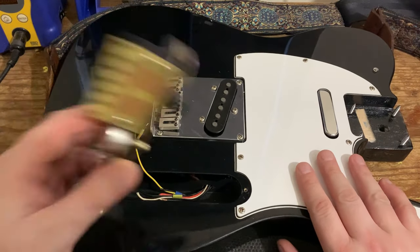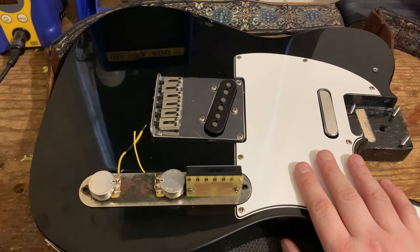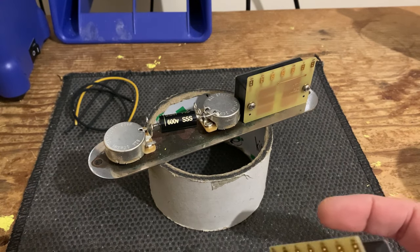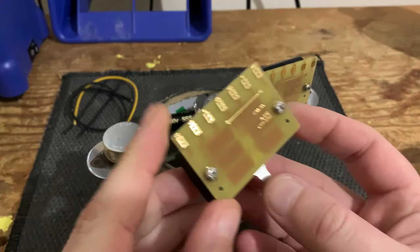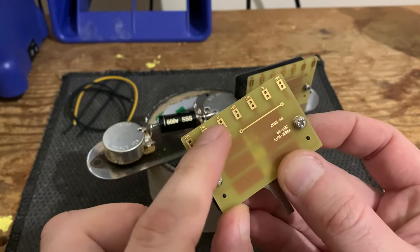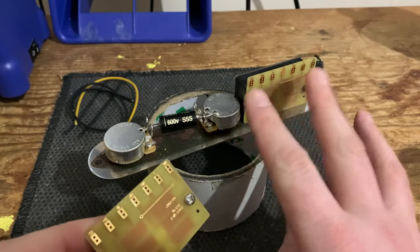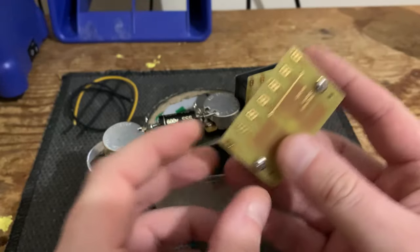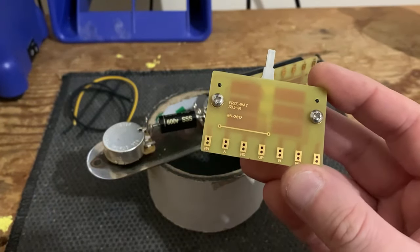So we've got a Fender Squier here. We're going to go through how to wire up the circuit — the switch, the pots, and everything else — and then hook up the pickups. As with the 5B5, the 3B3 tele version does have various contact points on it, all abbreviated. Because it's in our control plate, the abbreviations are upside down, so we'll flip them over and go through them.